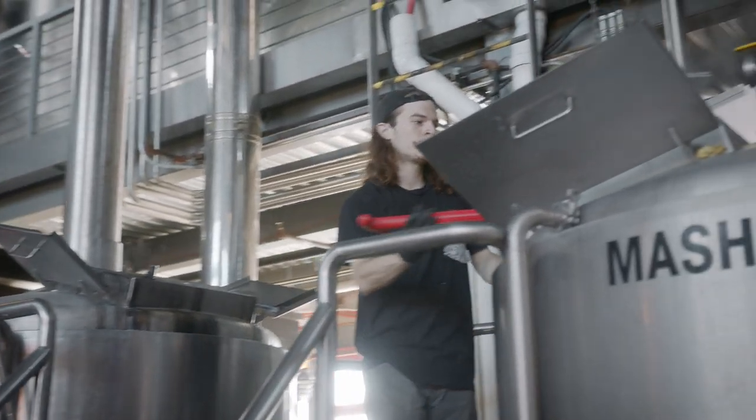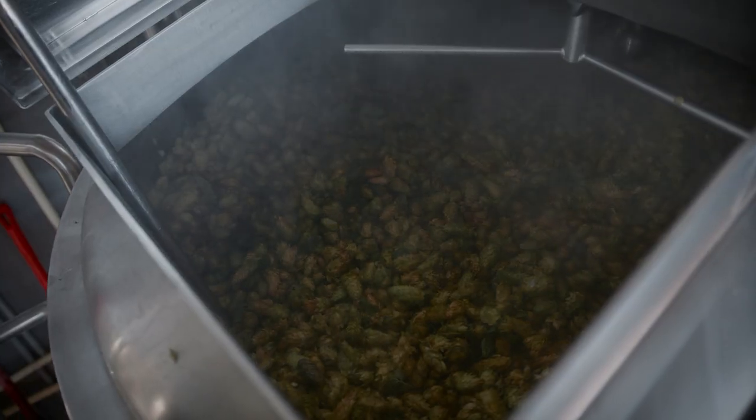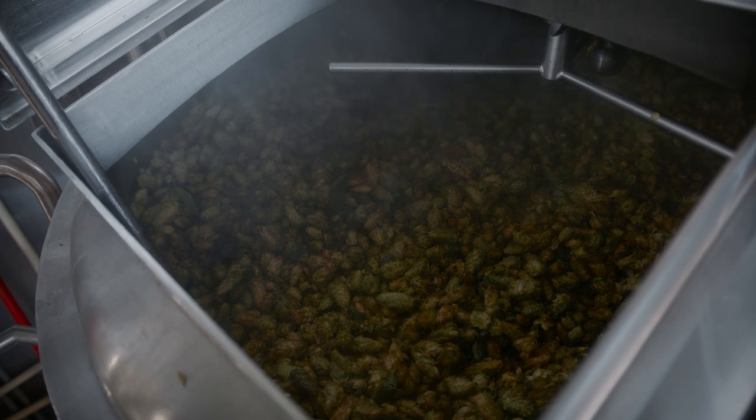Going pretty well — got about half of it over already. You can start smelling the aroma extracting now. Some of it's volatilizing because it gets hot and aroma terpenes are fairly volatile, but we'll get most of the aroma out of them.